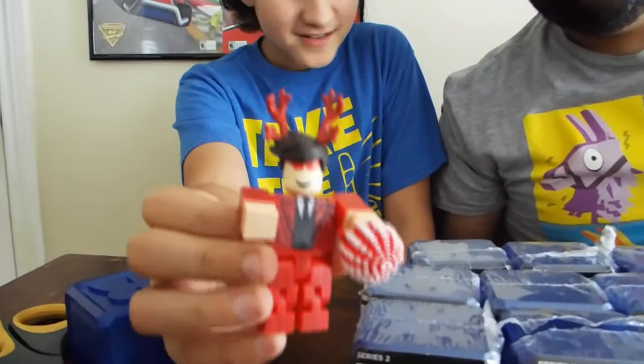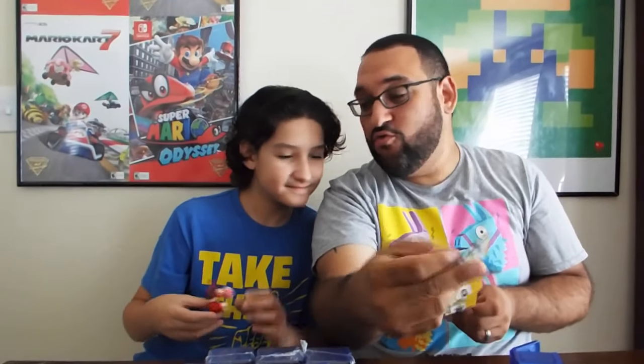Show them what you got, Aiden! Check it out, which one is it? That one is Lethal 682. All right, number two, let's go! Let's get something good.